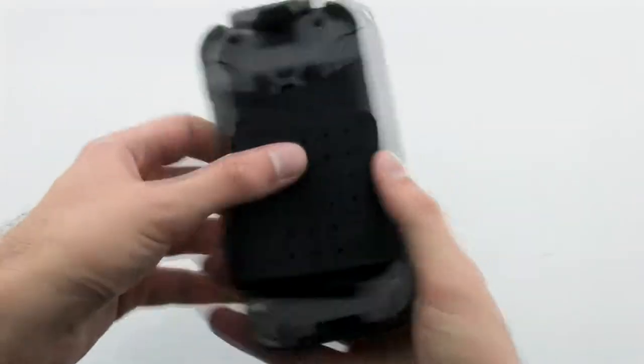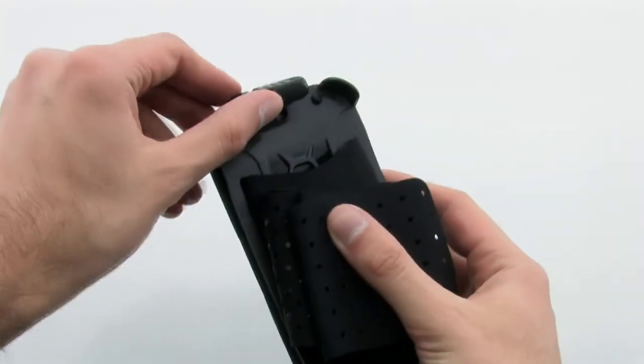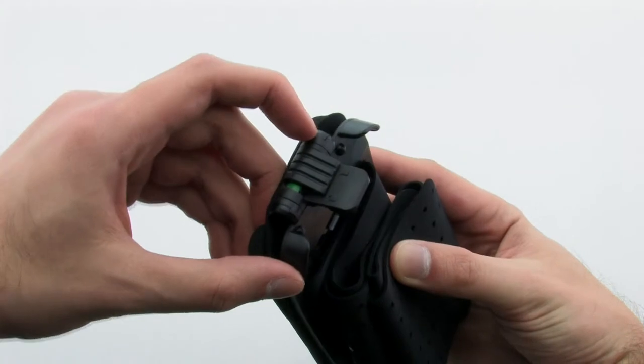The strap allows you to keep your device on your arm for an extended period of time, thanks to the comfortable design and secure locking grip.